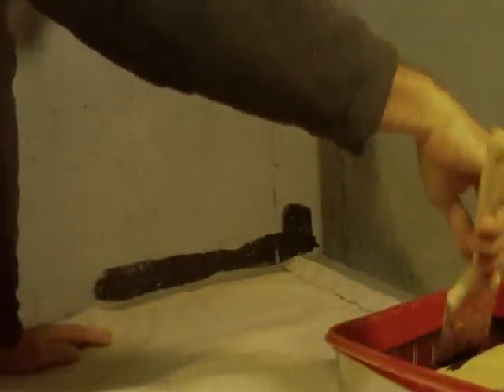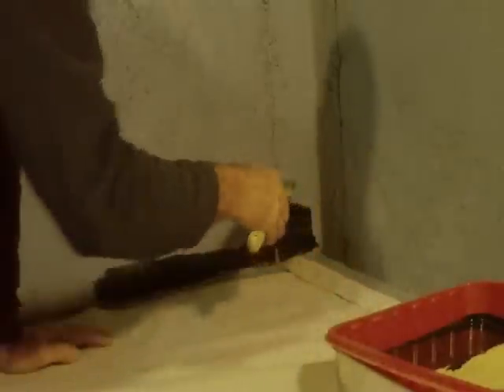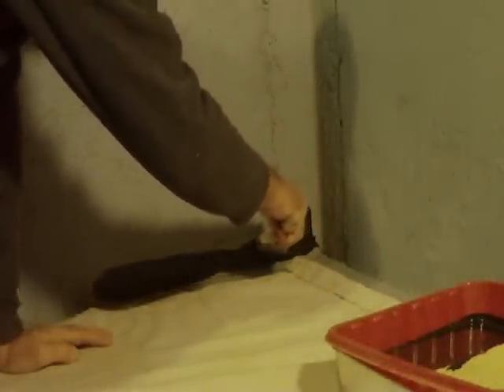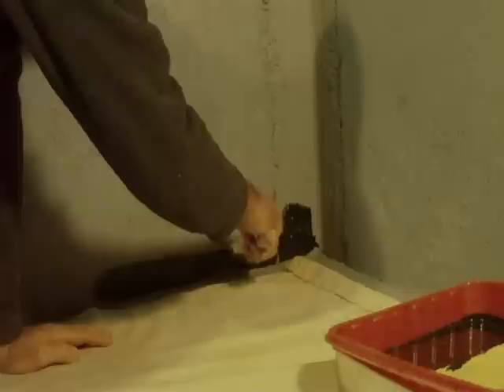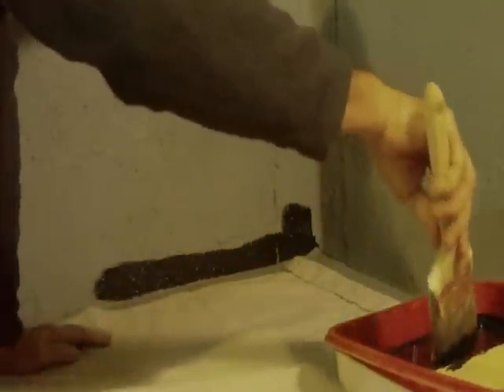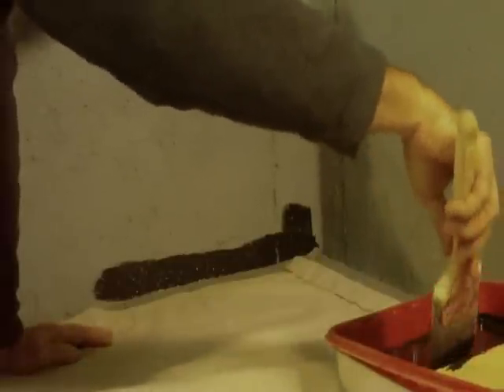If you don't feel comfortable with painting freehand, you can mask out — just use a simple masking tape, painter's masking tape like we talked about earlier — just do like so, and you do this all the way around the floor.